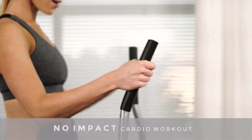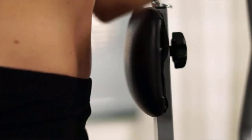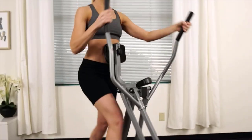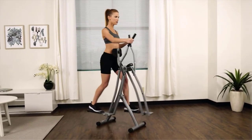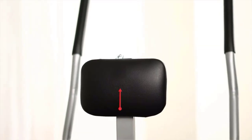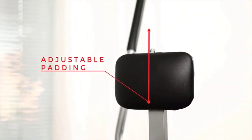Cheaper ellipticals tend to have shorter stride lengths, making them difficult to use for taller folks. There are many products available to choose from in the best ellipticals under $200 category, each with different characteristics, benefits, and prices. To help you make a perfect decision, I did deep research, read tons of reviews, and compiled a list of the best ellipticals under $200 from reputable brands.